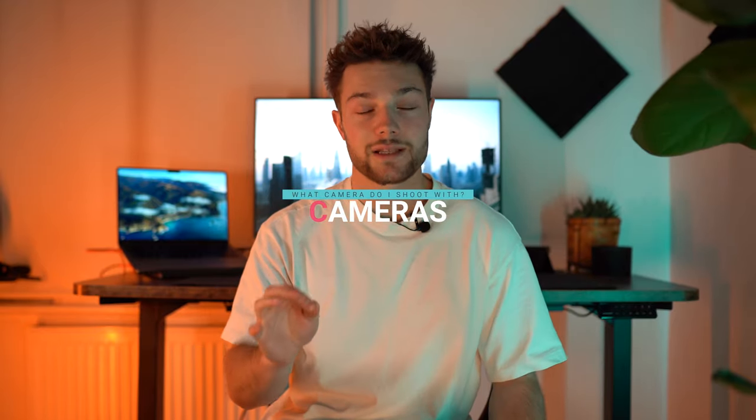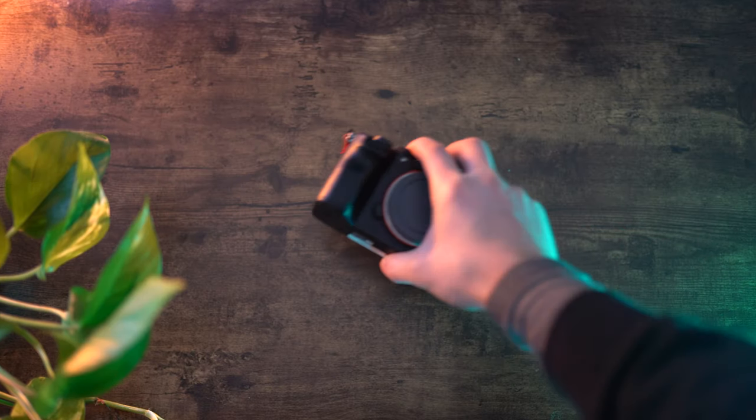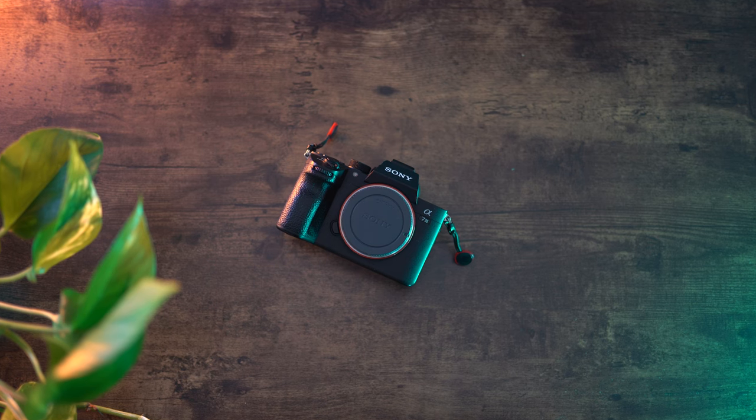Now let's talk cameras. A lot of you have asked me this — it's probably one of the most commonly asked questions I get: what camera do I use, what camera would I recommend? I'm using the Sony A7 III. Some of you are often surprised by that, but this has been my go-to camera for the past three years now. I haven't felt the need to upgrade purely because it literally does everything I need — the photo quality is outstanding, the night photo capabilities are amazing, the video capabilities are perfect. It shoots in 4K at 24fps and also 1080p at 120fps, so it really is a perfect all-in-one camera.